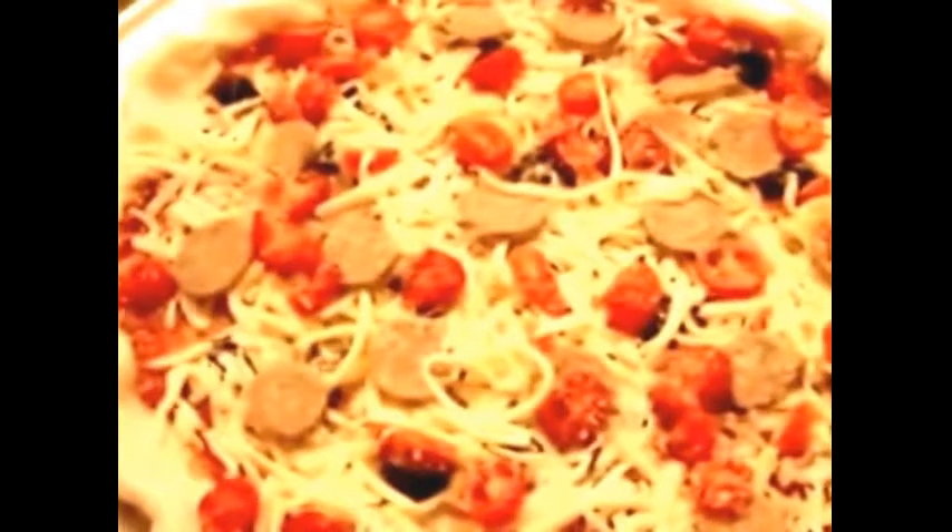I always bake my pizza at 450 degrees and finish on the pizza stone. Makes it nice and crispy. That's the way Chef Marinara likes it.